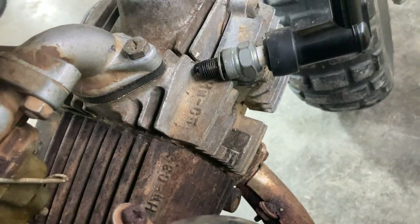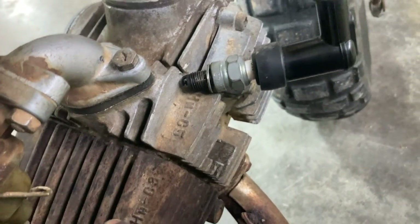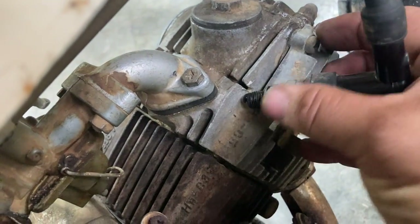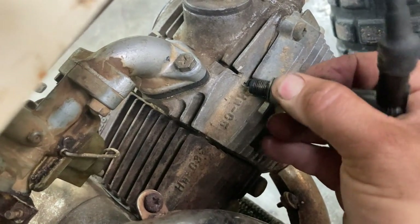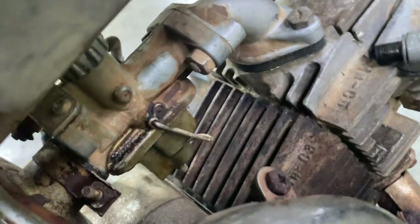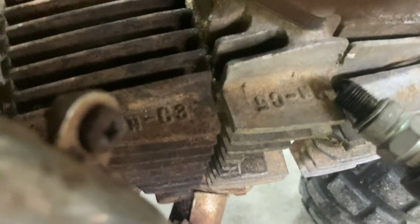I can't tell if it's getting fire or not. I may have the switch going the wrong way. Let me check if the switch is in the on position — it is in the on position. Sometimes I can get this thing to fire. Oh yeah, see there? It is getting fire. Looks like pretty good fire.